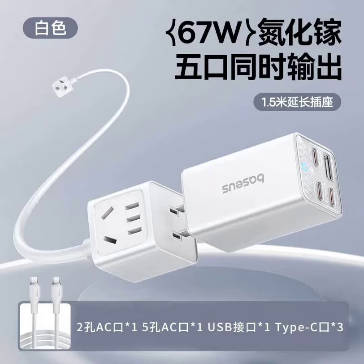It boasts a 2500W load capacity, making it suitable for charging various devices including laptops, smartphones, tablets, and appliances like electric kettles, refrigerators, and more.